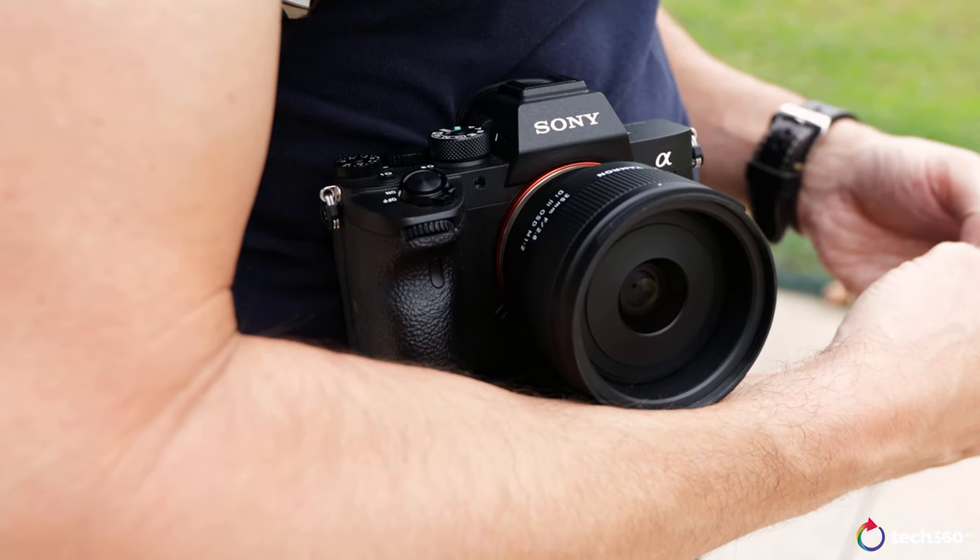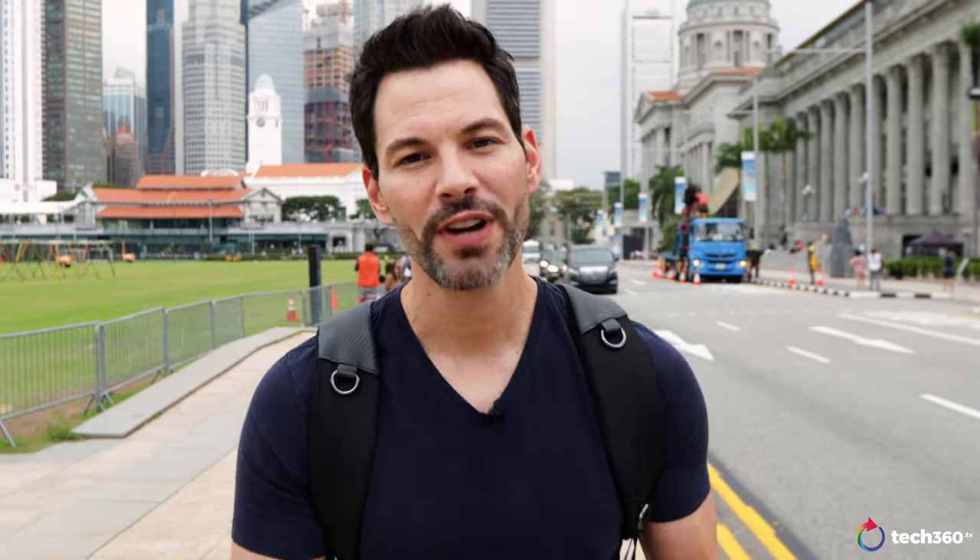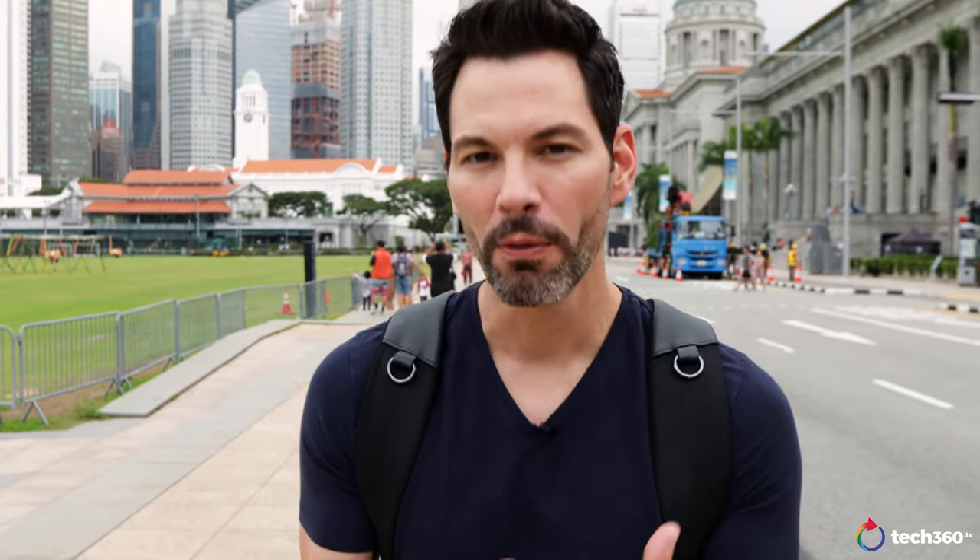My weapon of choice today is the all new Sony A7R IV, my favorite Sony camera to date, because I want to see with 61 megapixels how it performs with these lenses. When you get to that high resolution, not all lenses resolve as good as others. Let's see what Tamron's got anyway — we want to push to the limits. So let's talk about the lenses.